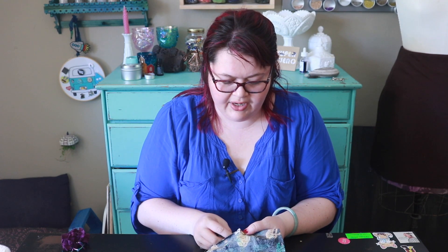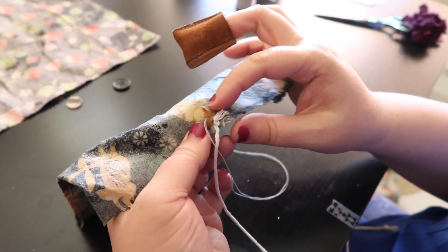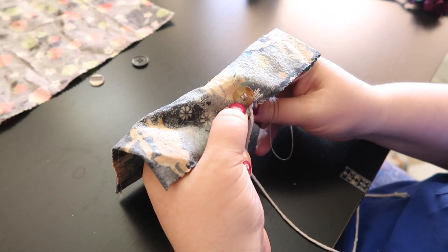It's not perfectly in the center — I didn't measure. I'm going to put a thread shank on this button. If you need help figuring out what a thread shank is, let me know and I'll find you a tutorial or make one. It's pretty easy. When you stitch a shank on a button you don't want to pull the button all the way down to the fabric — I usually hold it up to one side. Remember not to stitch it all the way.